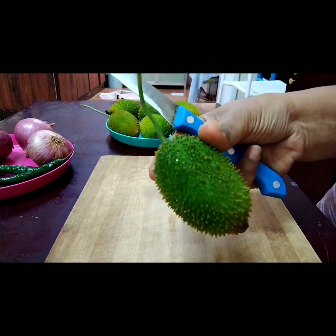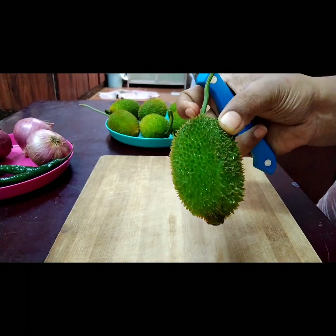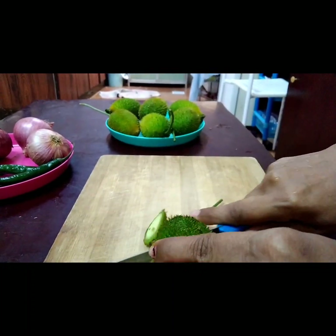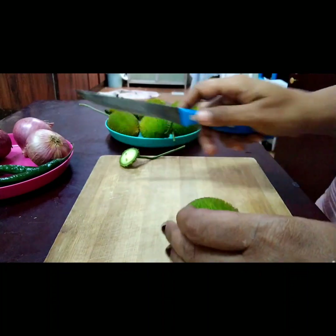First we need to cut the spiny gourd into cubes. We should not remove the seeds, because if the seeds are there it would taste very crunchy and yummy.